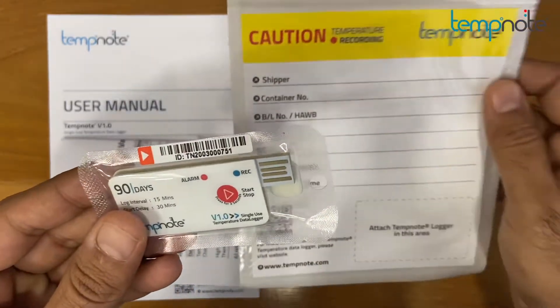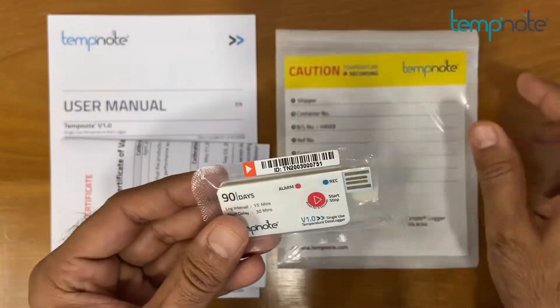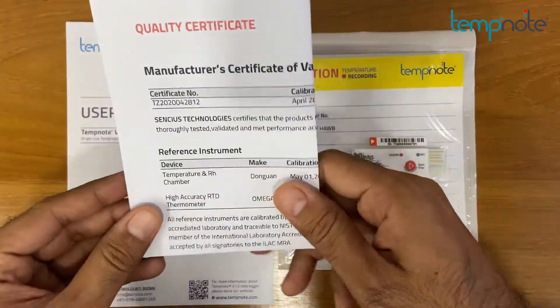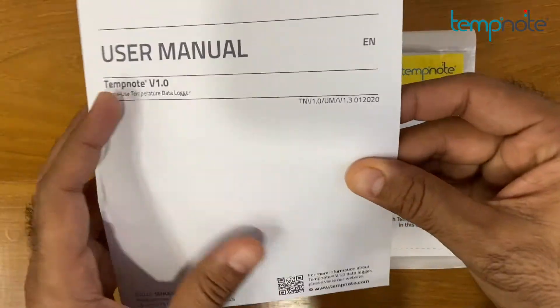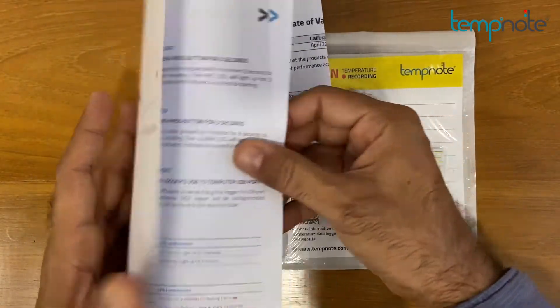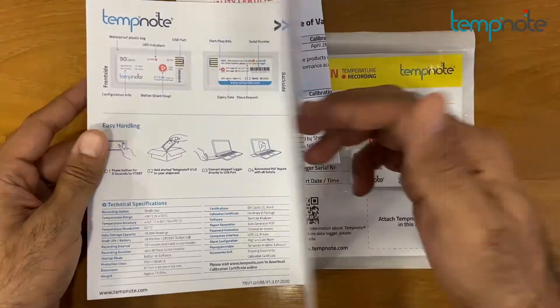TempNote V1 comes with a temperature monitoring sheet with adhesive pouch, a manufacturer's certificate of validation to comply with quality standards, and a user manual that includes an overview of operating instructions and technical specifications of TempNote V1.